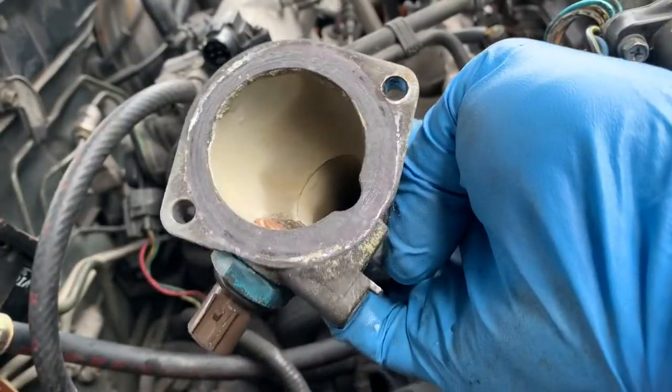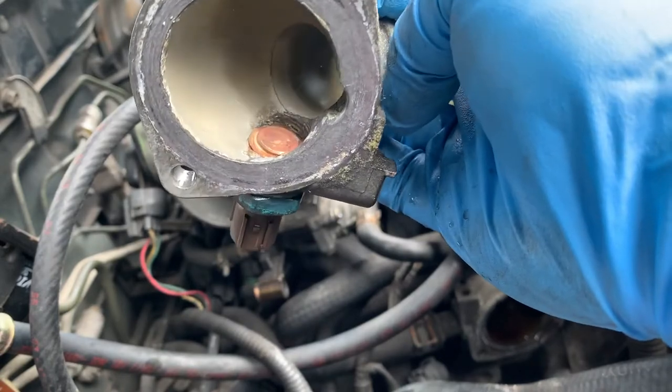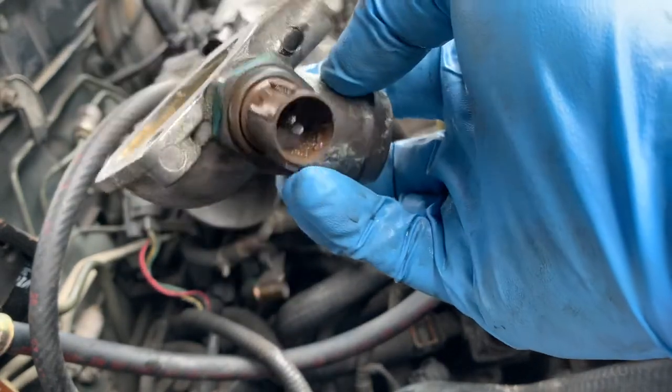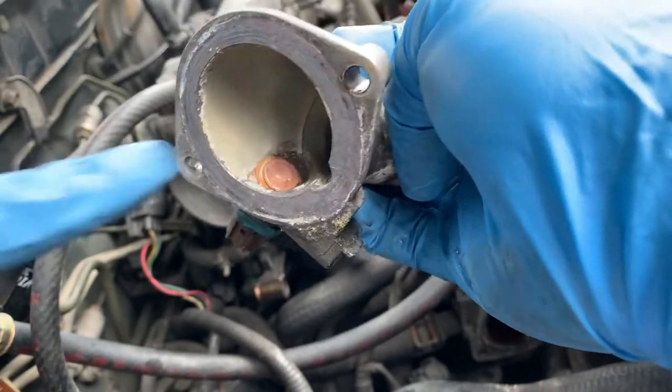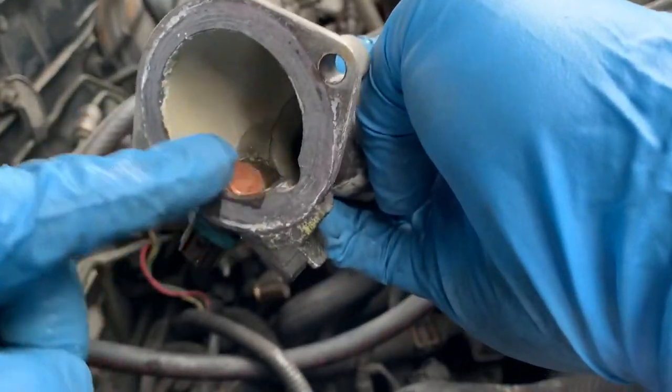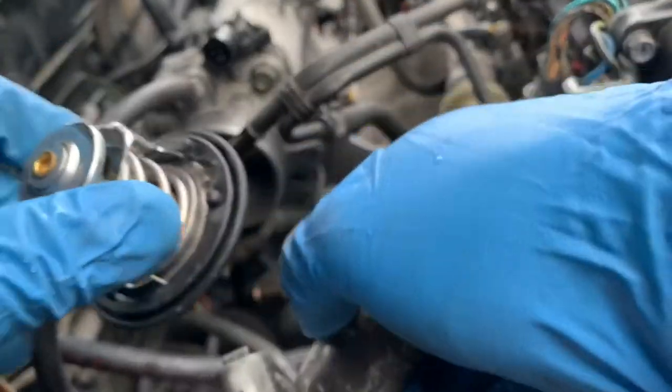I have to clean this and I'll put it back. Now it's clean. The old owner never drained and flushed the coolant, so you got accumulation of stuff in here. I cleaned it up as much as I could, and we're ready to put it back.